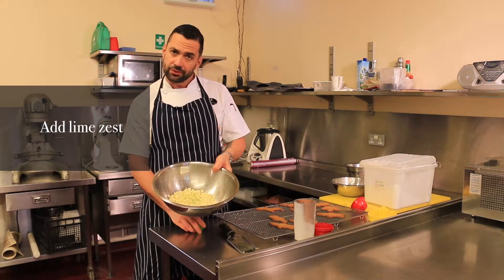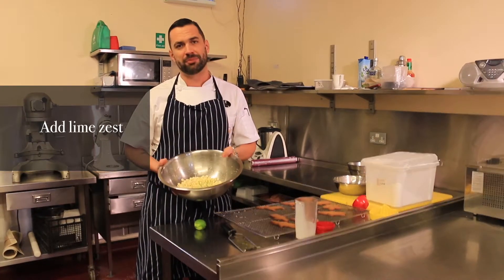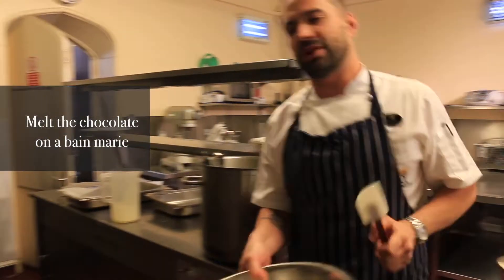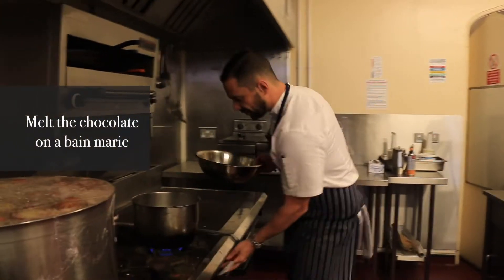Now you've got all your ingredients. We're just going to go over and put it on top of a bain-marie just to simmer it down. We're just going to place this on top of a simmering pot of water.